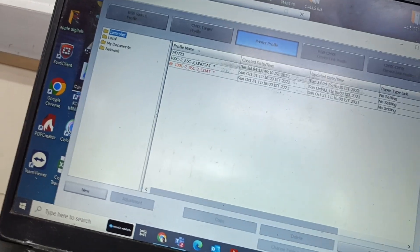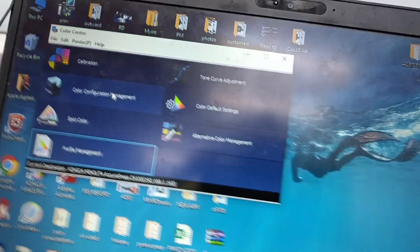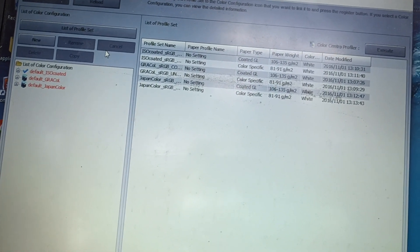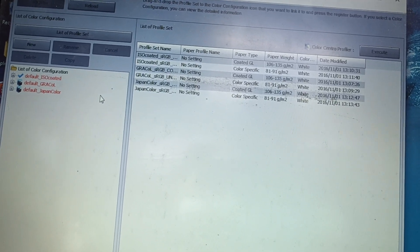After the printer profile is completed, you can see the printer characteristics — this is how the printer will give the printout. But what we need is to have the print equal to international standards, so that all customers printing on any other machine will also get the same equal quality. We need to make the color configuration.